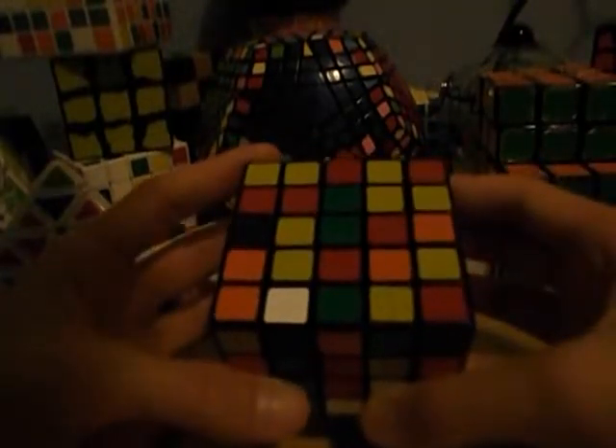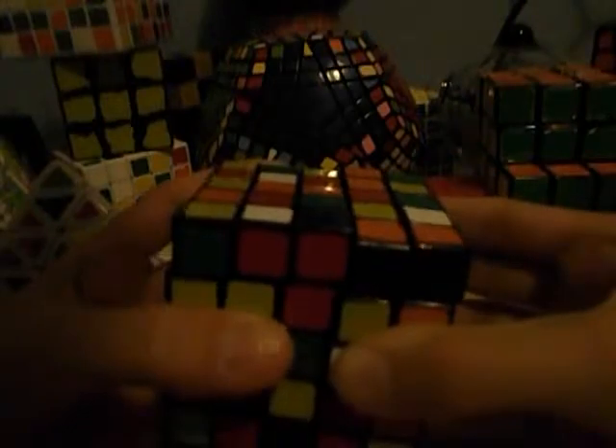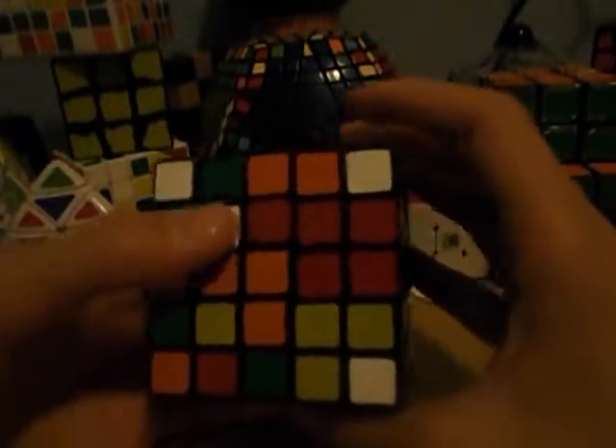For this next one, you're going to want to do this — go up and grab this. You want to form the middle one first and it will make it easier. Then you can go down and grab this. Very easy to do. You do pretty much the same thing as a 4x4 except you've got to do the middle bar first. Very similar.